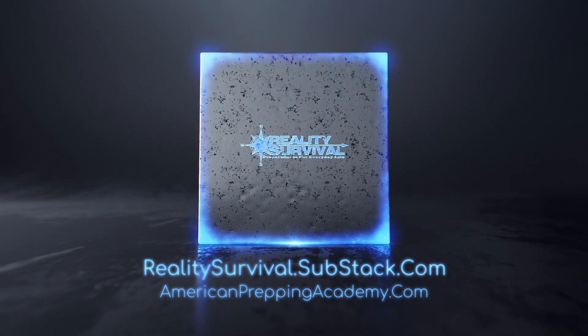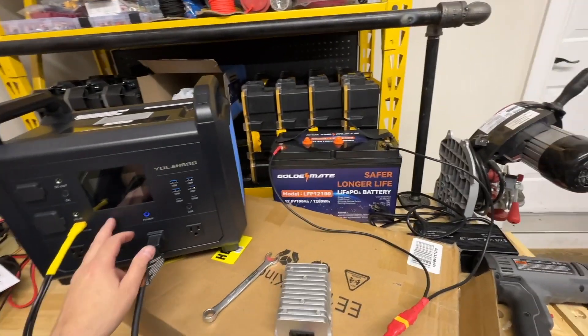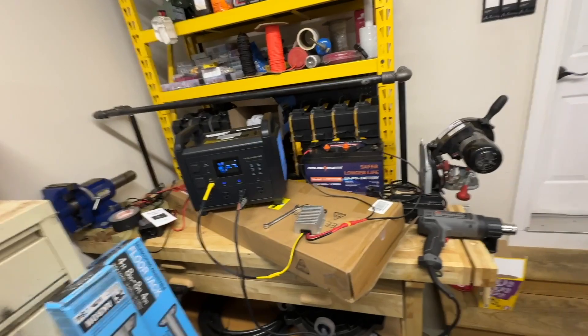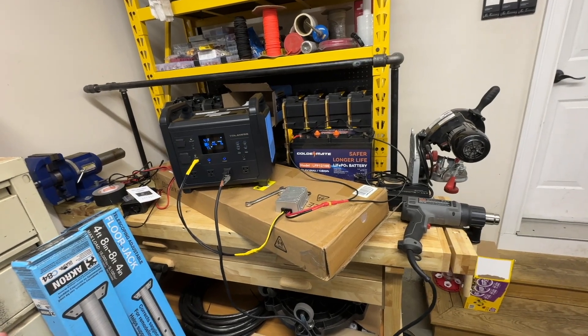Hey everybody, I'm JJ, you're watching Reality Survival, and today I'm going to show you how to double the capacity of your small solar generator pretty easily for about 30 to 45 dollars plus the cost of a battery. I want to recognize — I believe it was Ray Outdoors — his channel. I'm pretty sure he's the first video I saw on this. There are several channels that have done it, and I think it's a pretty cool thing.